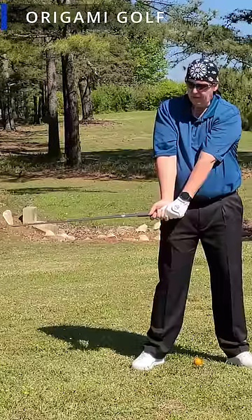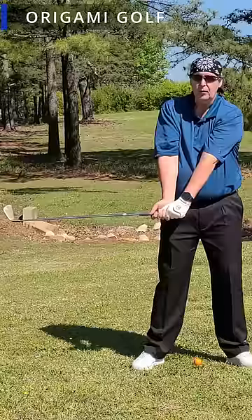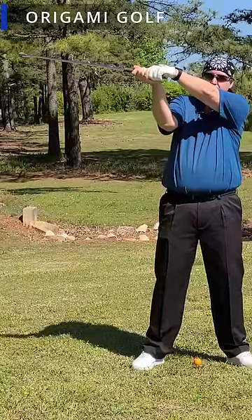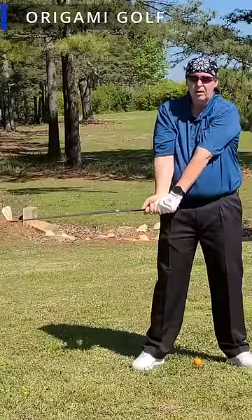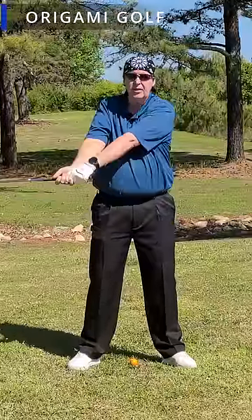You've all seen it — every good player goes through it. Their arms go from the top of the backswing position down to here. It's up, down. Your arms do not move side to side in the golf swing.